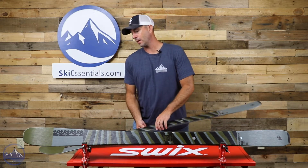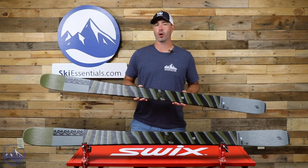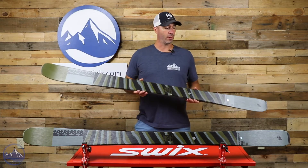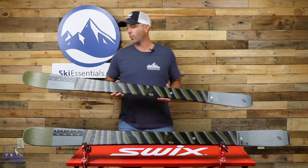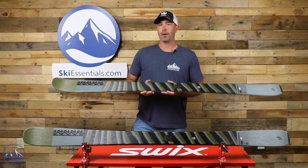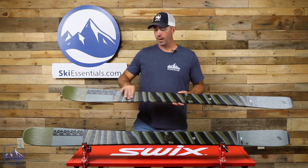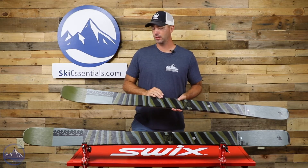This one is built with an aspen veneer wood core. It gets two applications of carbon. One is a carbon boost — carbon stringers that run vertically the length of the ski — and then the second, more innovative approach is this carbon spectral braid, where cross-hatching these carbon stringers in an X-shaped form allows them to better adjust the torsional stiffness of the ski.